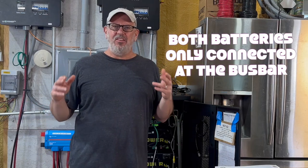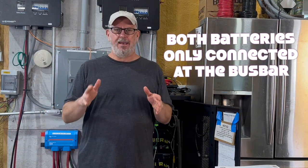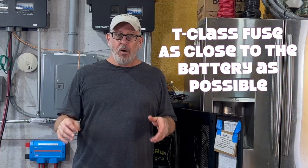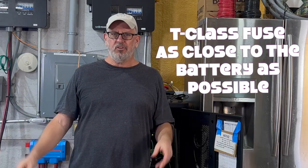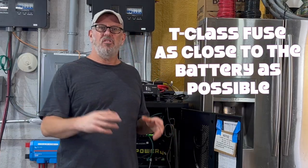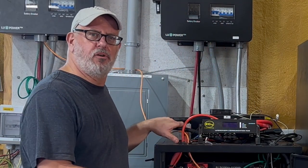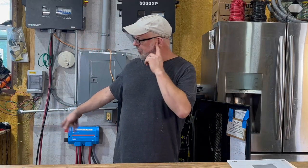The critical points to know when adding the EG4 wall mount battery to a rack of LifePower 4 batteries is that both batteries must only be connected together at the bus bar. Both batteries also need to have a T-Class fuse or other approved overcurrent protection device installed as close to the battery as possible. I installed a 350 amp T-Class fuse for all six server rack batteries, and a 200 amp breaker for overcurrent protection on the single wall mount battery.